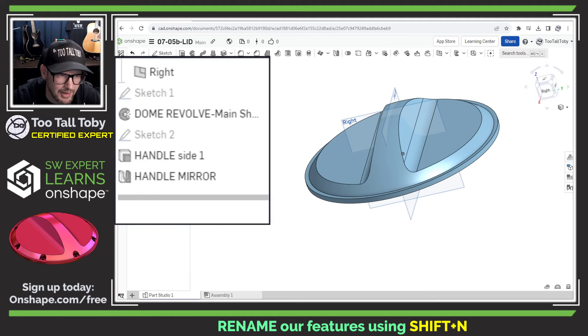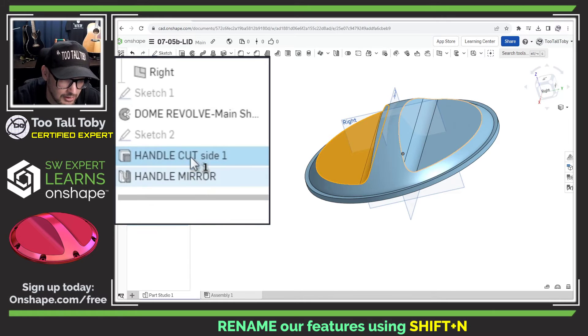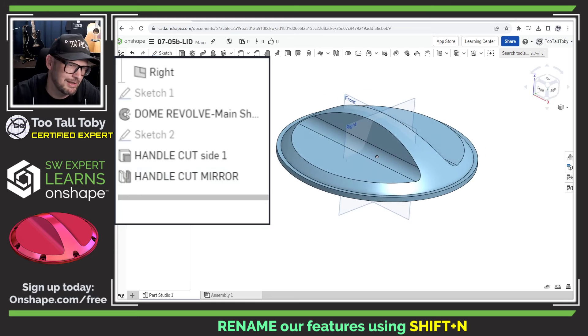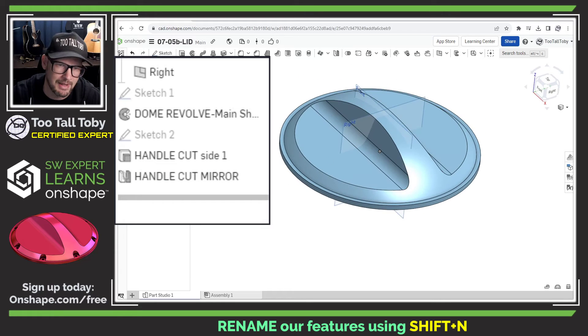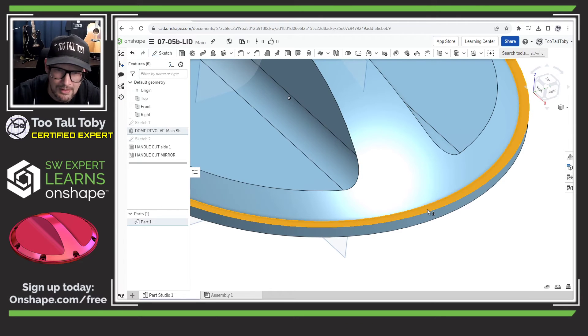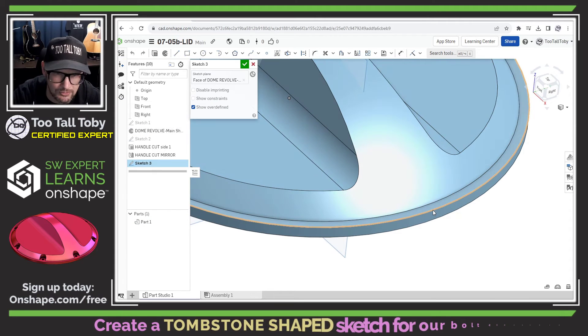I know this renaming is burning off some time, but it's really good practice and a good habit to get into. That's the whole point of these practice model challenges — to give you a chance to practice best practices. So now let's begin a new sketch on this face and start creating that tombstone shape.